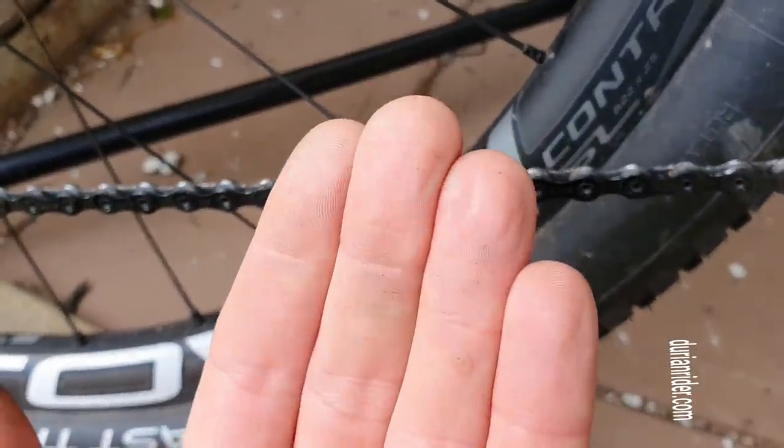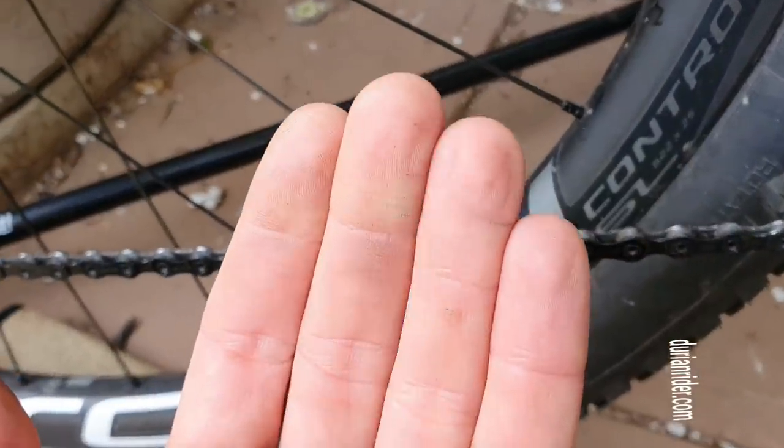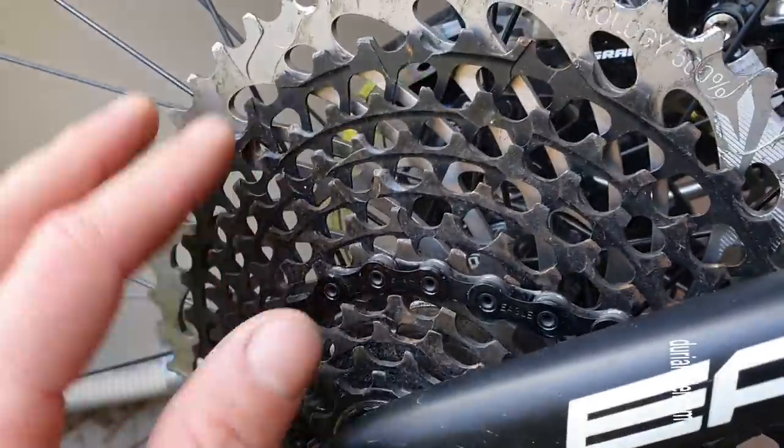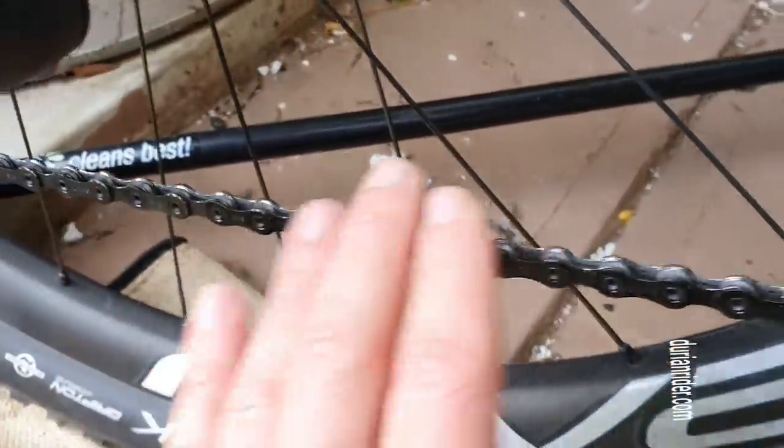That's how clean the chain should be. There you go — just a little bit of dirt on there. And a cassette. This is an outdoor bike so it gets a bit corroded, etc. But you can sort of see their durability-wise. Chain rings.